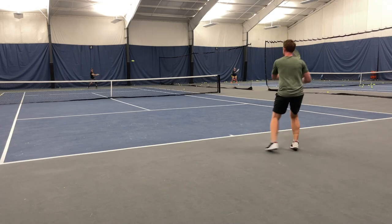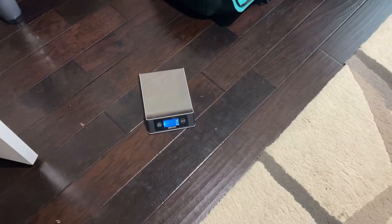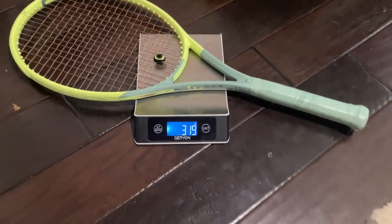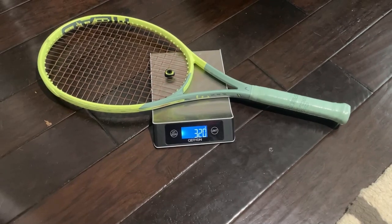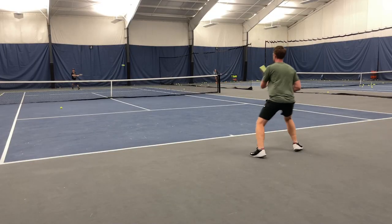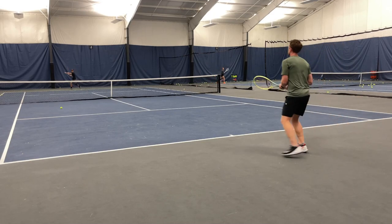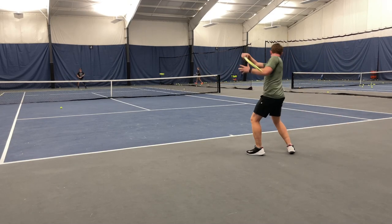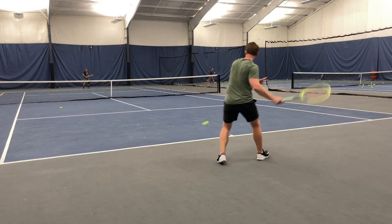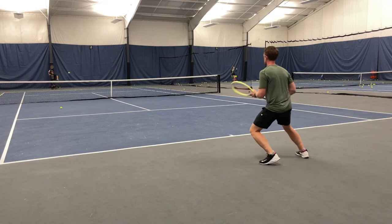What do I dislike about this racket? I think the instability from that lightweight. It's 320 grams strung, so 305 unstrung. It does seem a little shaky when trying to add some pop or handling a heavy ball coming at you. I would love Head to go back and offer that 315 gram pro version they used to do — maybe even have an extended line of this.